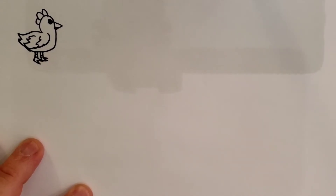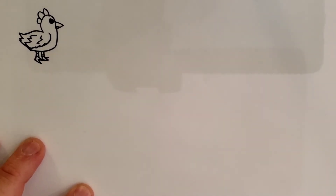Hello art students. Today we're going to draw a crazy chicken. So get your pen, your paper, pencil, whatever you're using to draw with and let's get started.